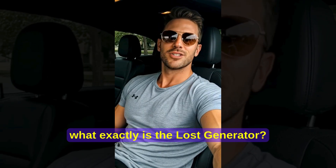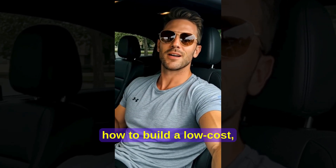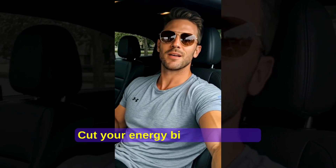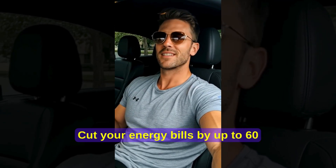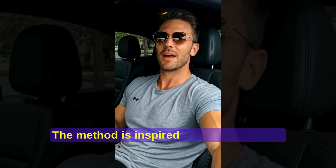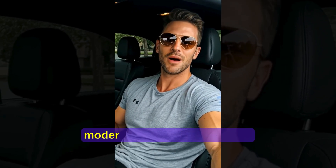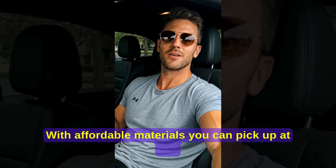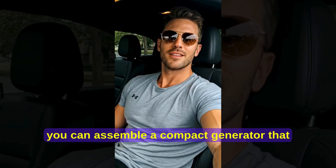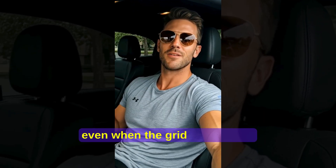What exactly is the Lost Generator? It's a digital survival program that teaches you how to build a low-cost, highly efficient generator from scratch. The goal is to free your home from dependence on the grid, cut your energy bills by up to 60 or 70 percent, and give you backup energy in case of blackouts or emergencies. The method is inspired by forgotten Tesla energy transfer principles combined with modern regenerative systems. With affordable materials you can pick up at any hardware store, you can assemble a compact generator that produces clean, renewable energy and runs your essential appliances even when the grid goes down.